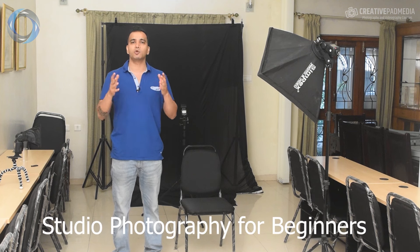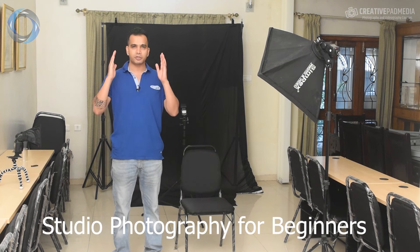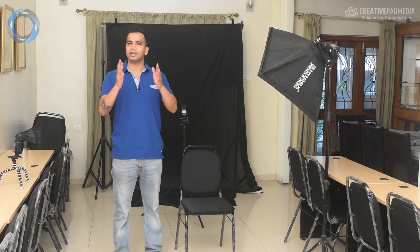Before we get into the camera settings, let me briefly explain the setup I've got here — it's a very simple budget setup. If you're interested in studio photography and want to learn how to set up a home studio in detail, I've got a course called Studio Photography for Beginners with 35 videos. But this section is still good enough to teach you how to use your flash to get studio portraits.